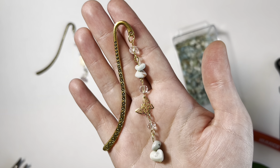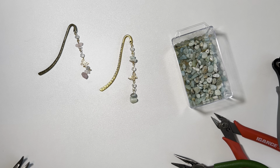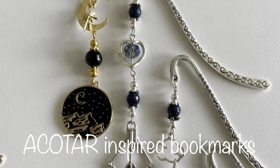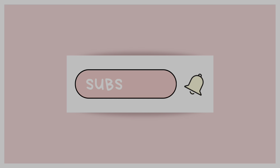If you guys see any other bookmarks you'd like me to make on camera, comment down below and let me know which one you'd like to see. Thank you for watching. Bye!